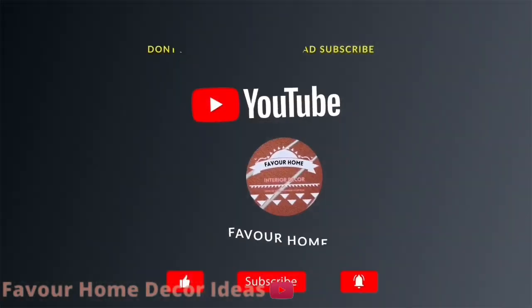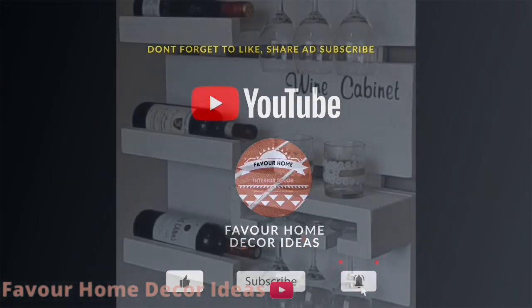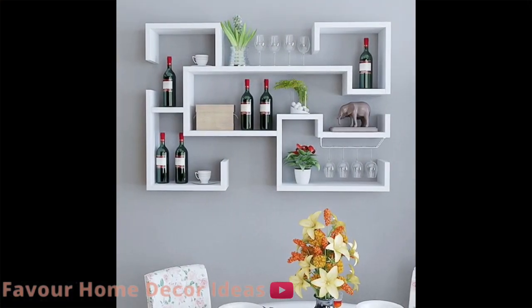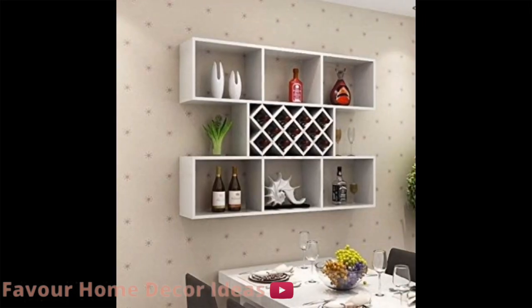If you are new to this channel, please like and share the video with your friends, and subscribe for more updates. Don't forget to click the notification bell icon so that you don't miss a video on this channel.